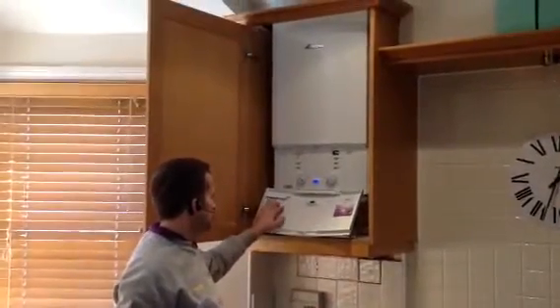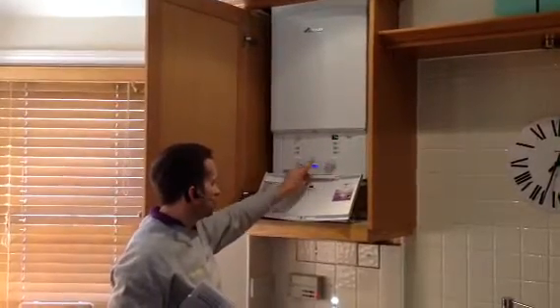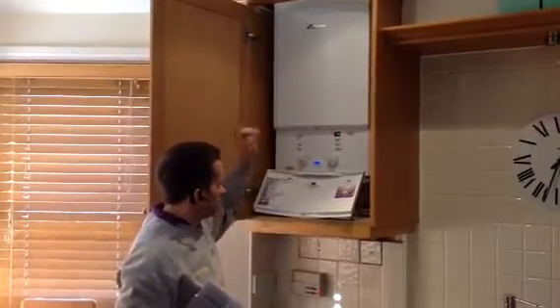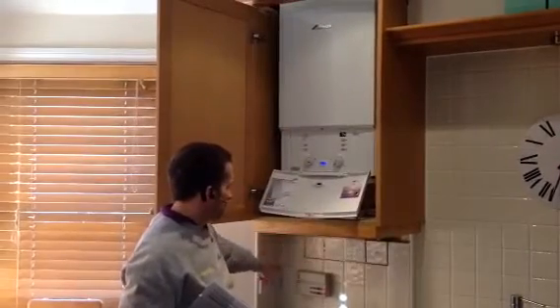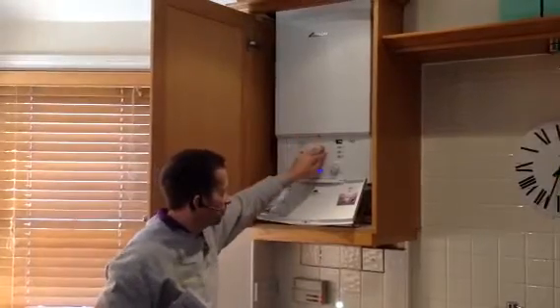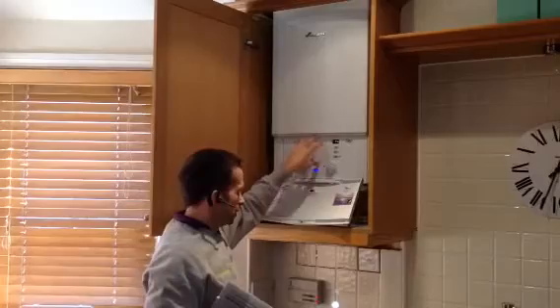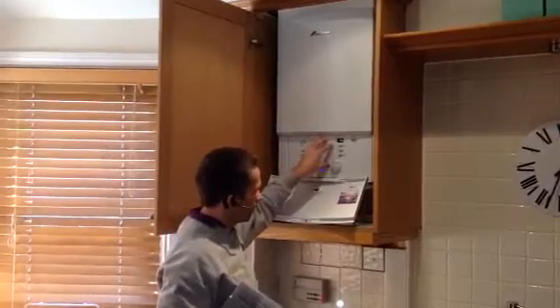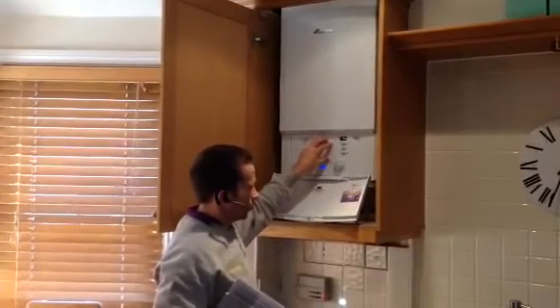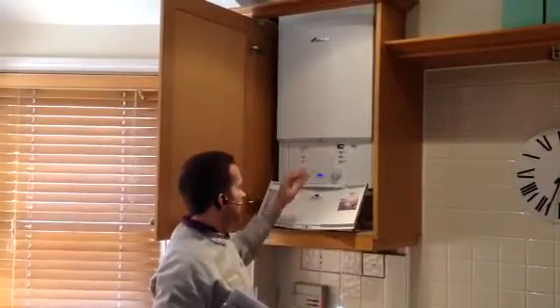The controls to the boiler are here — pretty simple really. This stat's not being used, this is your main stat, and we've got a filling link upstairs. Everything else is original — programmer — and we did originally have a pump upstairs but we've opted for the system boiler, which made more sense on this particular job. With the wiring, we've got the pump overrun because you have to make sure on a boiler like this that you have a pump overrun.